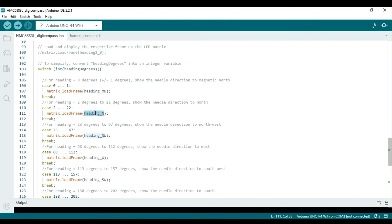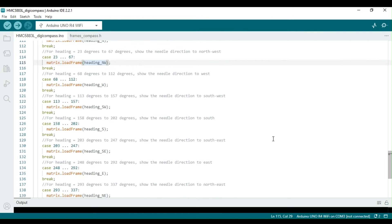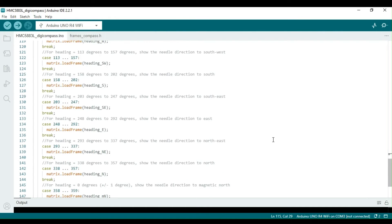The switch-case statement is something new. This section displays a digital compass needle which always adjusts its direction such that it points to the north. Here is the process we follow: we compute frames, each showing a direction such as north, south, east, and west.